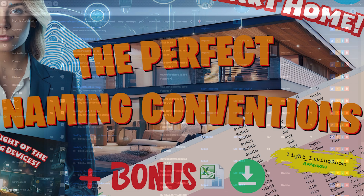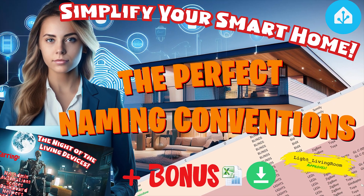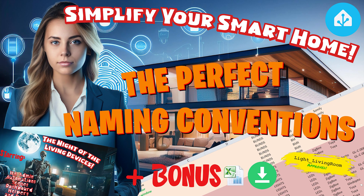Need help naming your devices? Check out my video, 'The Perfect Naming Conventions: Simplify Your Smart Home.' Click the pop-up in the top right or find the link in the description.